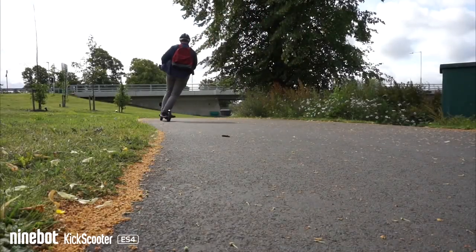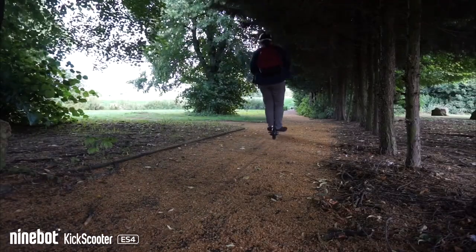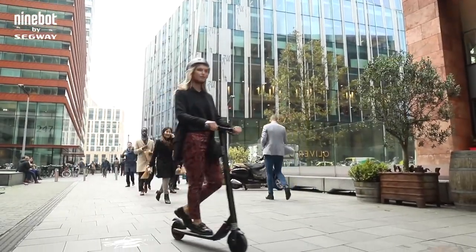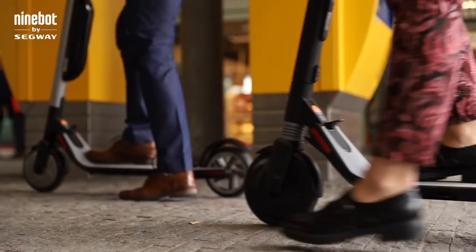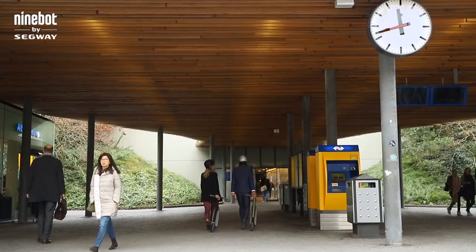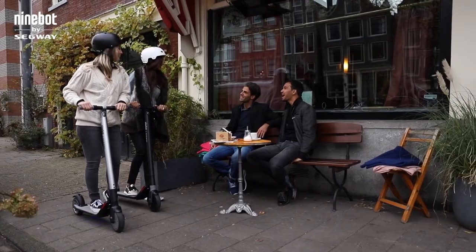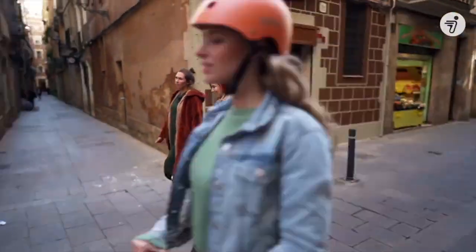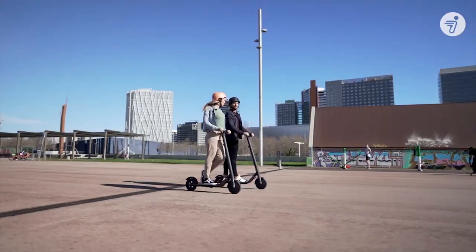So, is the Segway 9-Bot ES4 a good option for you? If money is no object and you really want a high-quality, high-performing scooter, then this is definitely going to be a great option. With the Segway brand, you know you're getting a truly fantastic quality product. It's great for those in larger cities who need to travel further distances each day, offering extended battery life and different speed options to get you where you need to go. It also has cutting-edge features that not a lot of scooters offer. The price might be high, but the build quality and feature set ultimately make it justifiable.